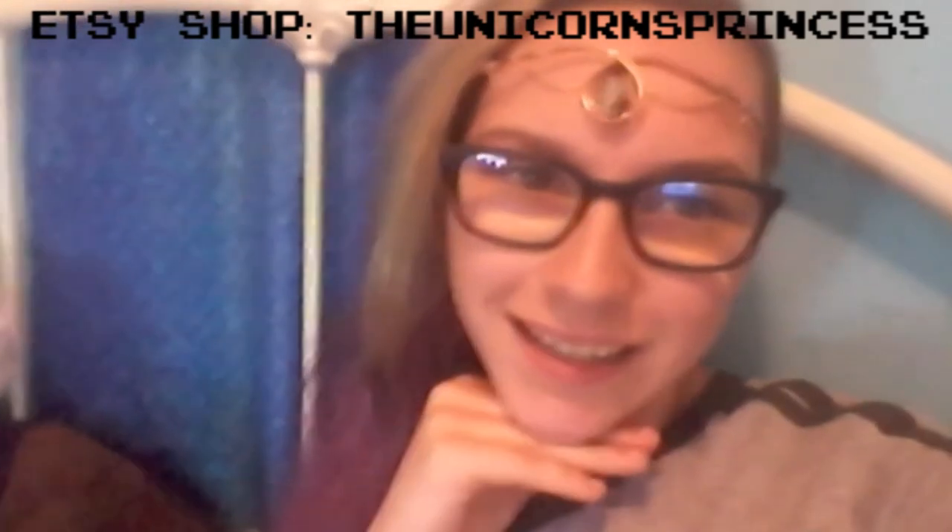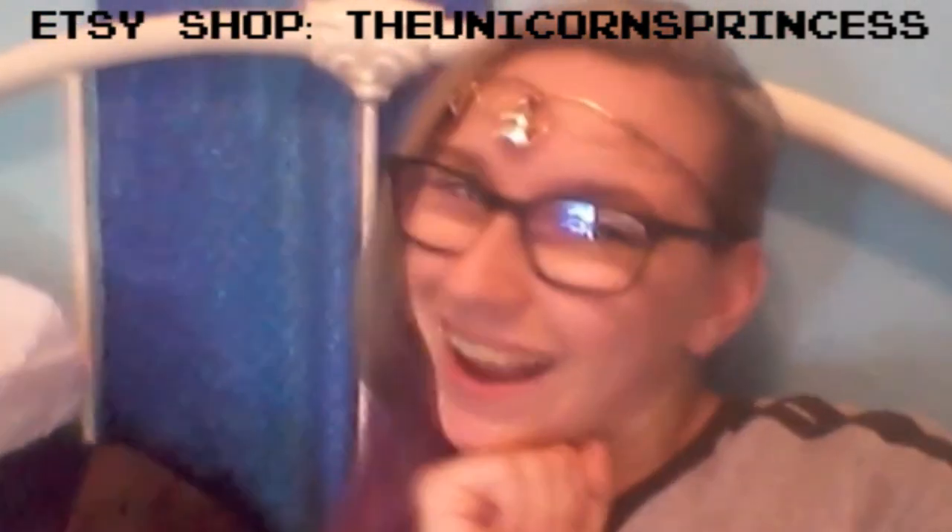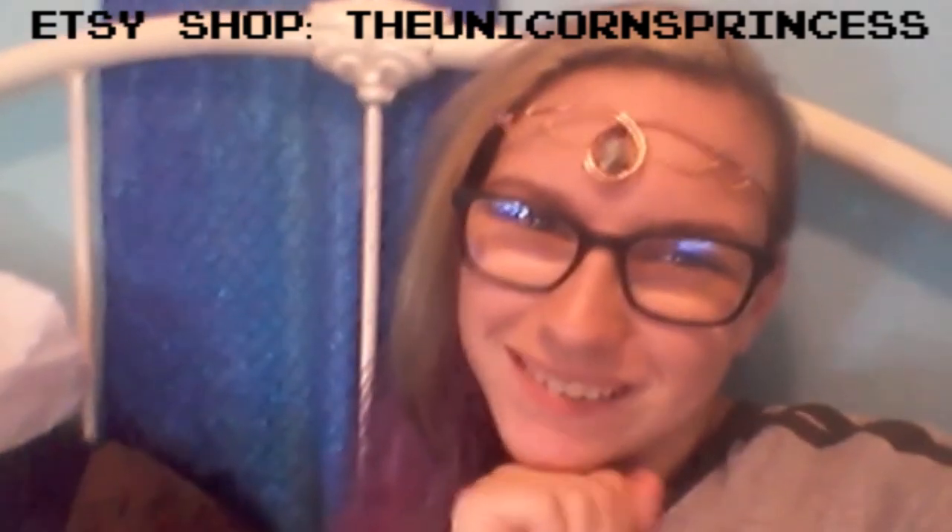So yeah, this is the tiara in slightly better light. It's very cute, very shiny. I'm looking forward to swimming in it and adding to my merch-sona. This is so exciting. Alright, thanks for watching!